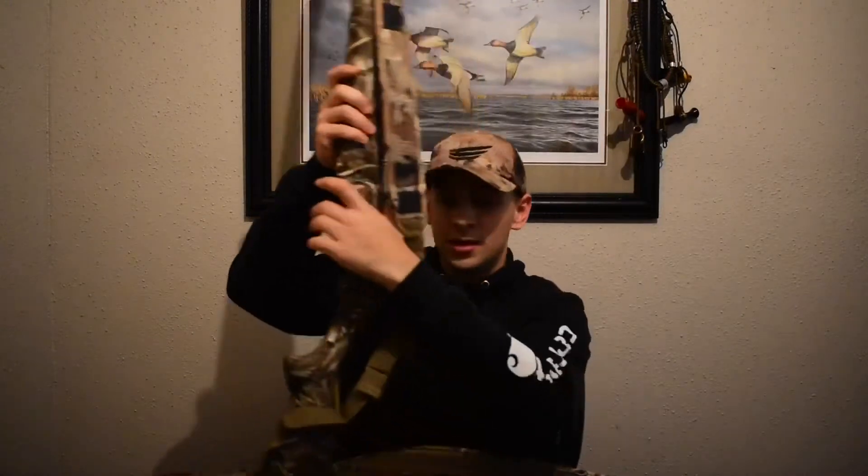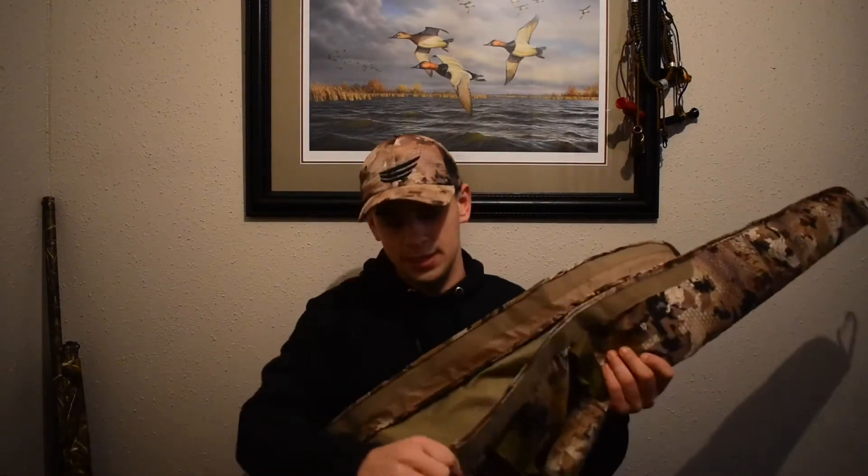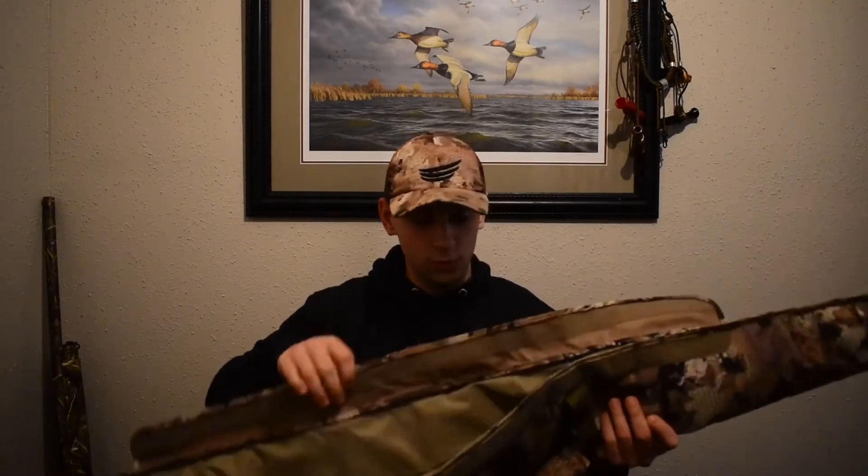I've got a Tangle Free sticker on the shotgun inside because I love representing this brand. Tangle Free is a stand-up company that makes great products and they have great customer service. On the inside it's your regular gun case — really padded. This thing's full of foam, not only for protection but for flotation. On their website it says this thing can hold up to 12 pounds and float. Drop a comment below and we can do a test — chuck it in the water and see if it floats.